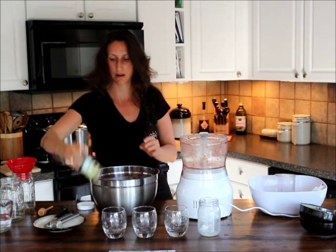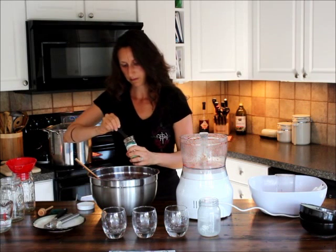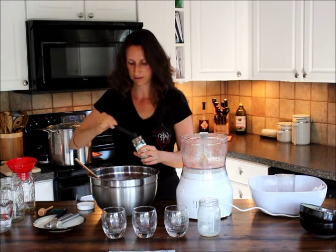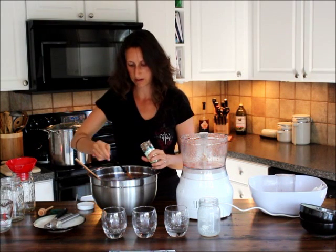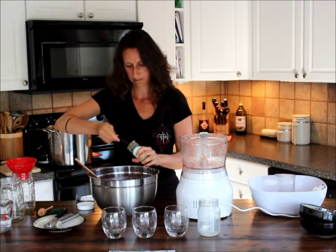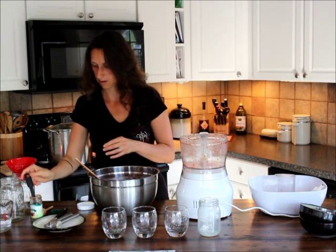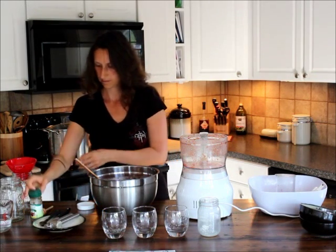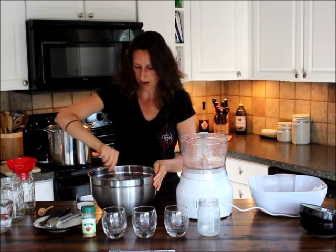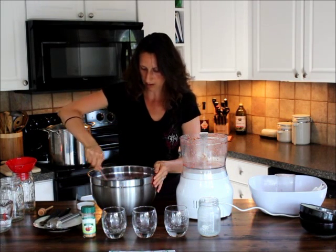The last ingredient is our Mexican seasoning. I've got a half teaspoon measure, so I'm going to do four of these to get two full teaspoons. I'm just going to combine my seasonings in and get that kind of going throughout the salsa.